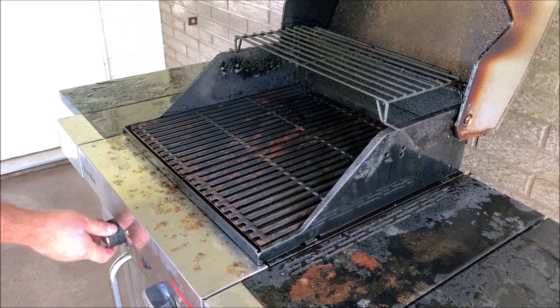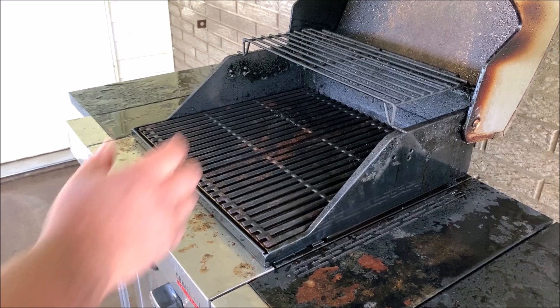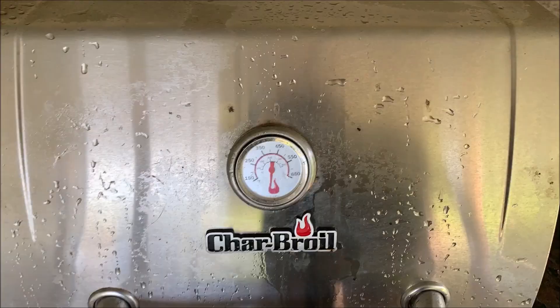Once the grill grates are back in, it's time to fire it up because I'm going to do some grilling. I have some bacon-wrapped stuff, so you'll see for a fact that it will not flame up. If you try putting bacon on a lot of other grills, it'll just flare up. You can see the heat's already starting to build there and burn off that water. We'll let her come up to temp now.